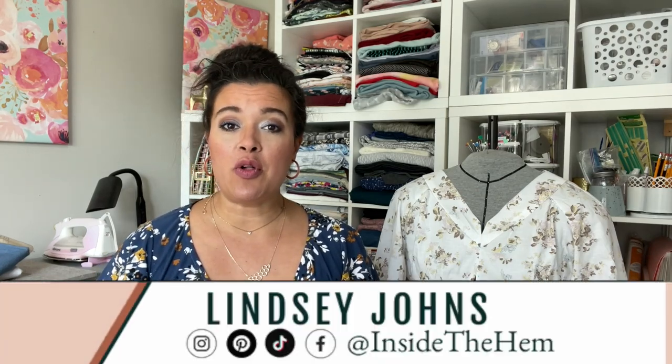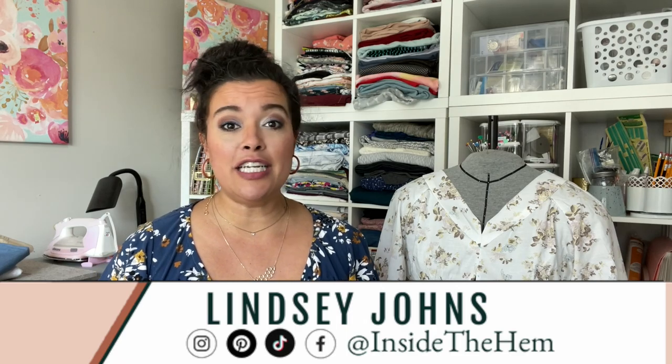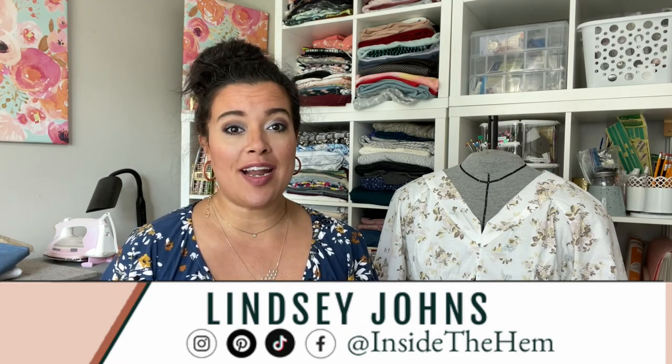If you are new here, welcome. My name is Lindsay. I sew all my own clothes and try and teach you guys some of the tricks of the trade. I geek out here over all things garment sewing and I'm so glad that you found me. I hope that you are going to be sewing along with us.